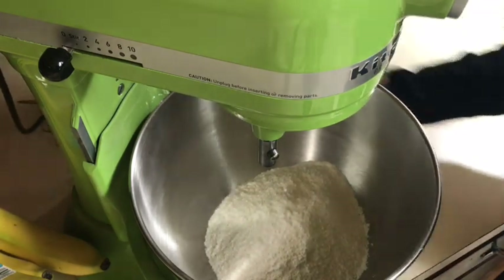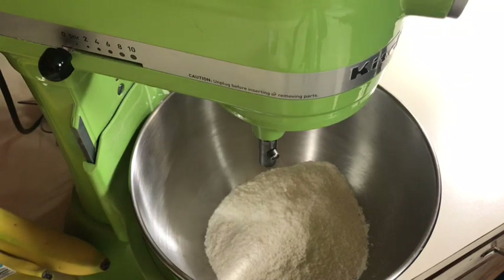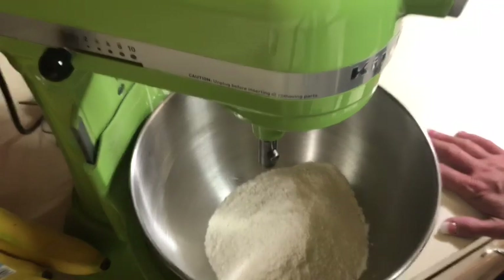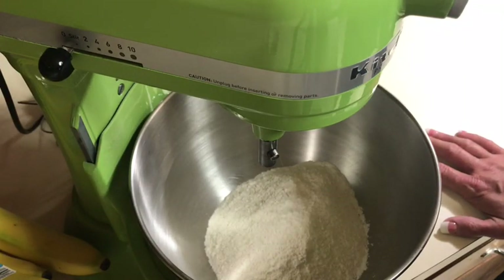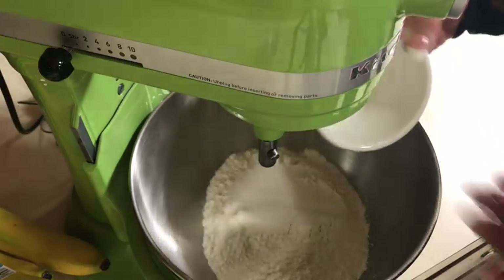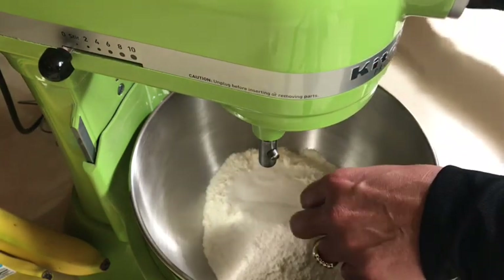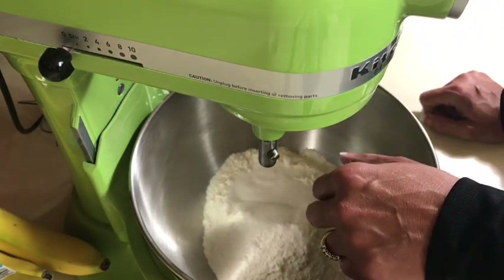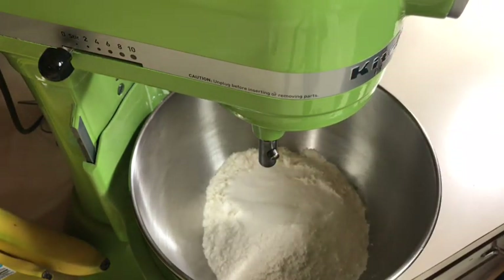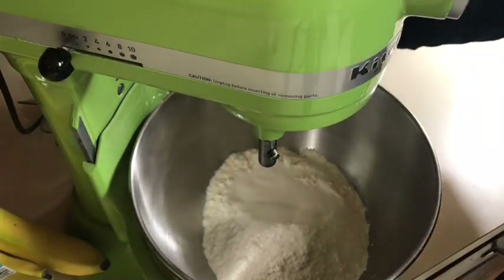She calls for three tablespoons of sugar but of course I have to use four because I like a sweeter dough. I also added a little bit of lemon zest to the blueberries, which is one reason I'm adding a little extra sugar — I want my blueberries to be on the zesty side. Let's put the dough hook in.